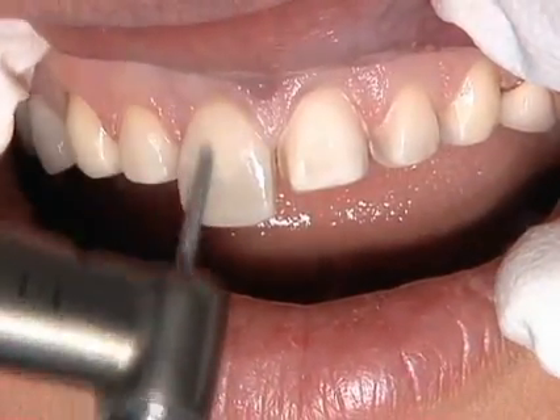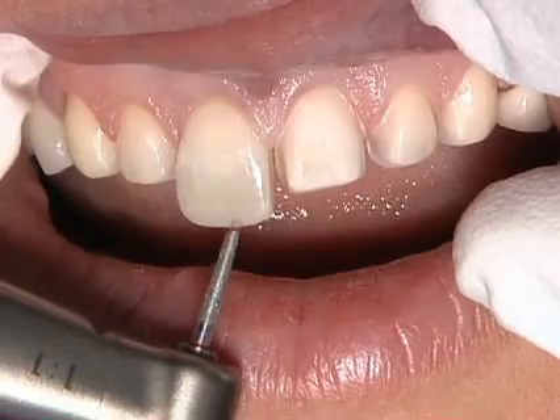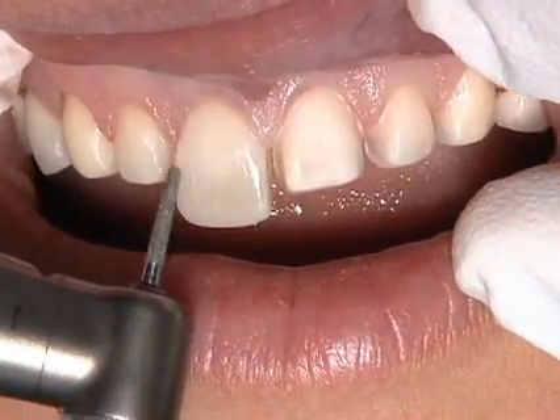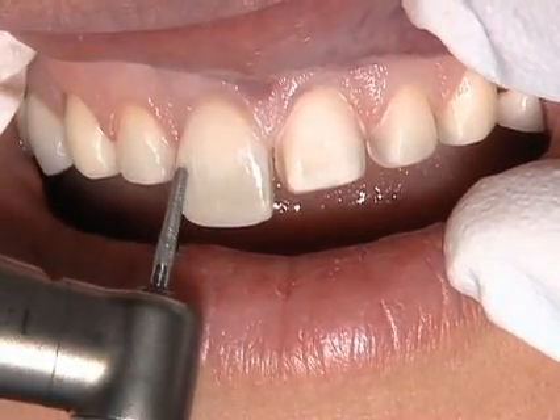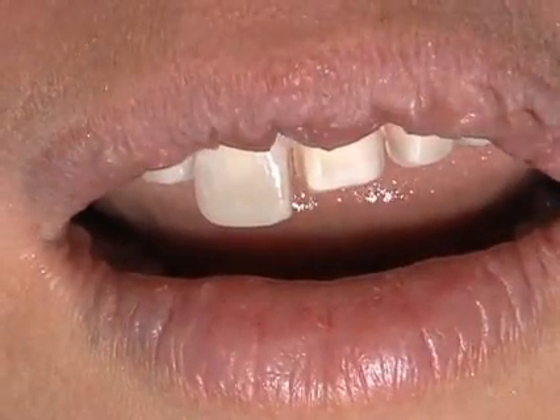At this point we still have one tooth that has not been prepared, so we have a reference in length. It's a safety precaution for those who want to try the technique — it can be very effective. You can double check length and facial reduction.